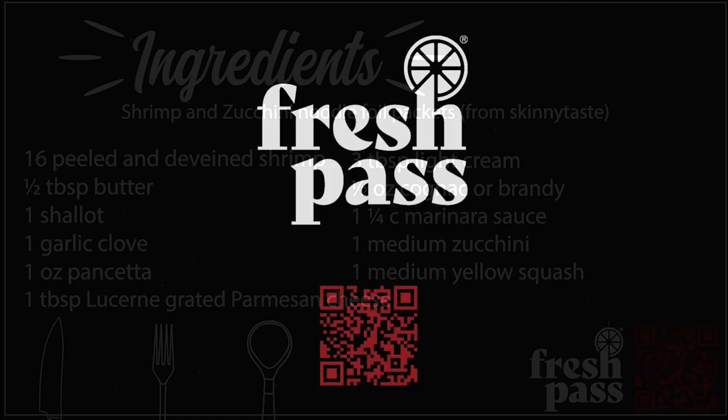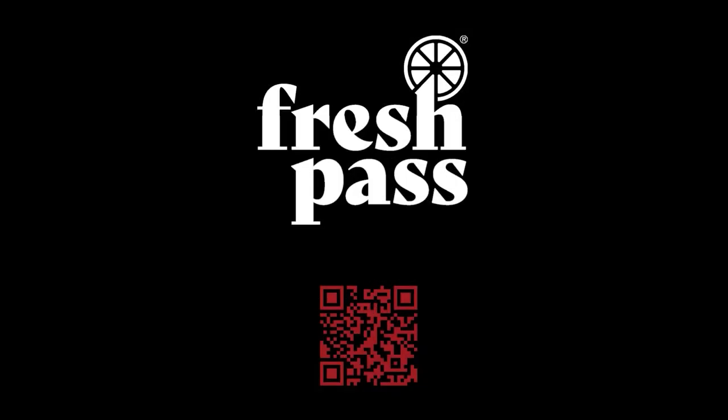Enjoy free delivery and exclusive perks with Fresh Pass at Safeway. Start free for 30 days.